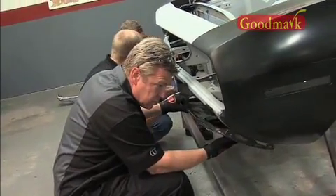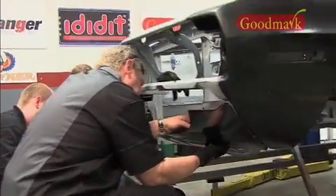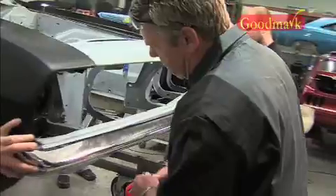The front valance from Goodmark was actually really good — we didn't have a lot of issues with the fit-up on the front valance. We were lucky on that, because every time we get to fitting parts onto a car this far along, an extra 10, 15, or 20 hours where it doesn't need to be will hurt us on the other side.